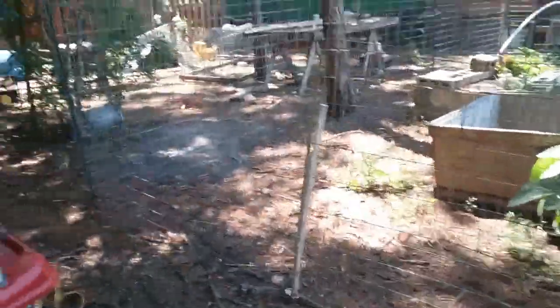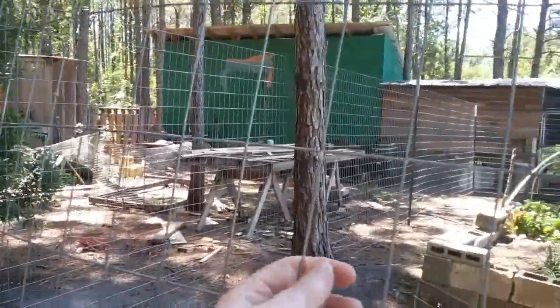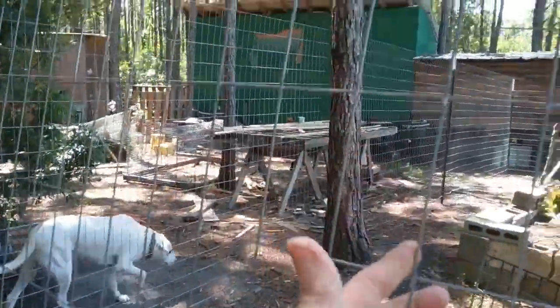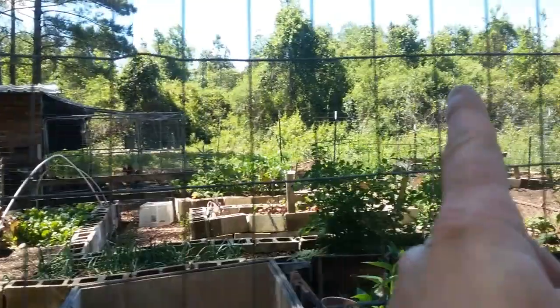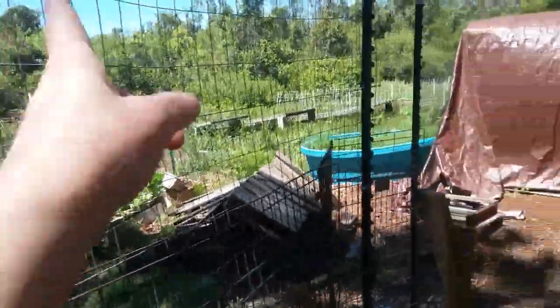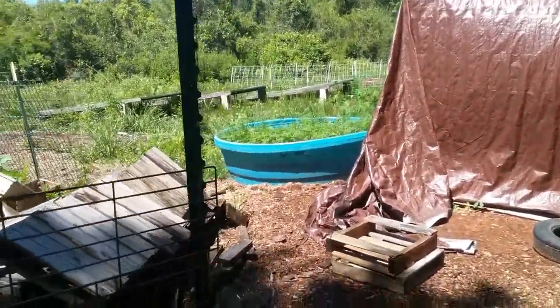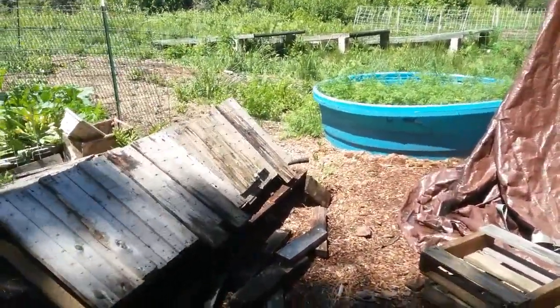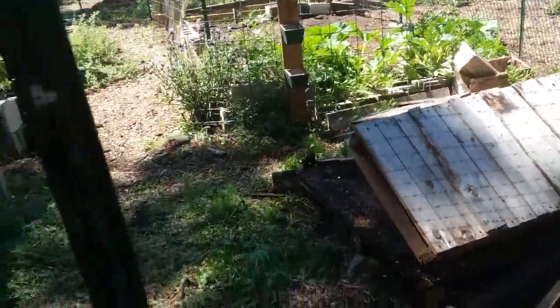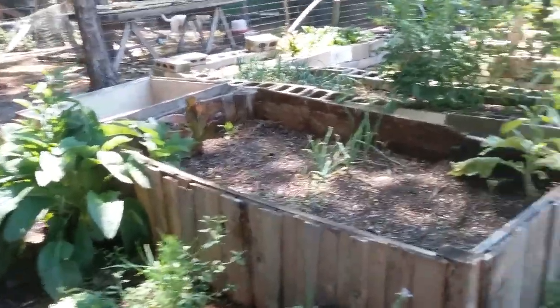We do have 100 foot of this already up, as you can see. It's going all the way around — Jim's going to the corner we stopped at, and we're going to bring it around this side, all around the carrots and everything. We are working on this right now. It's definitely a two-person job, so I am helping him.